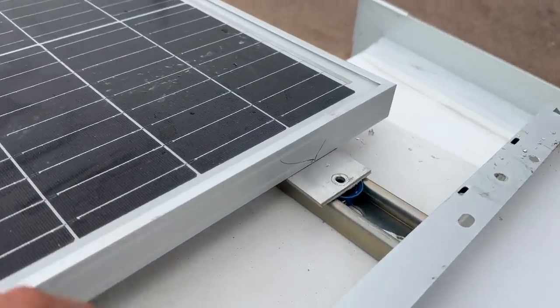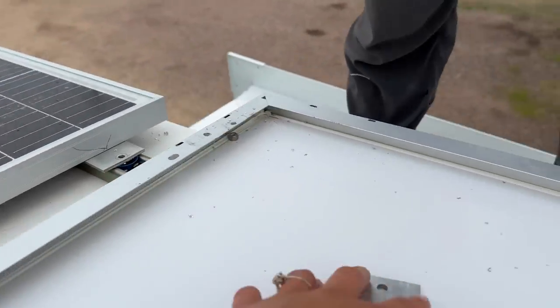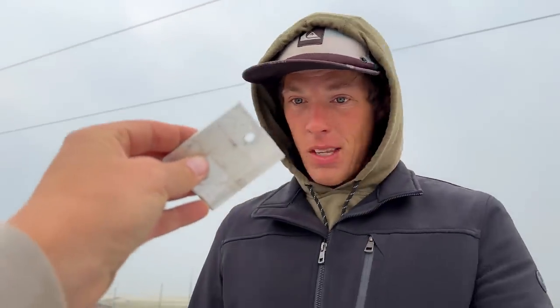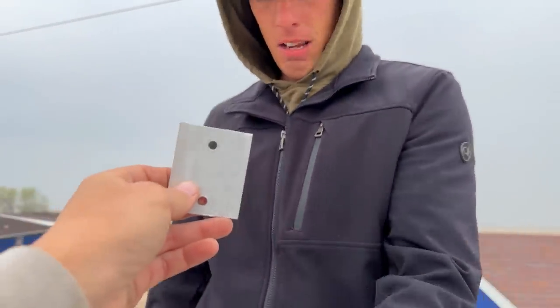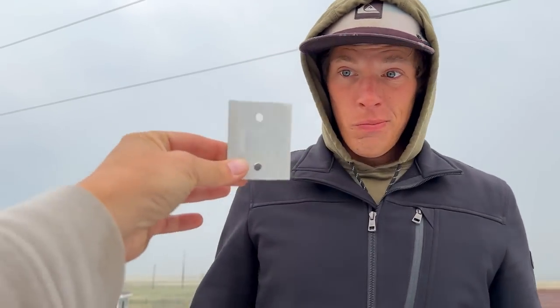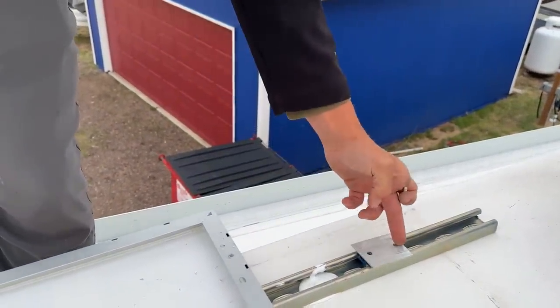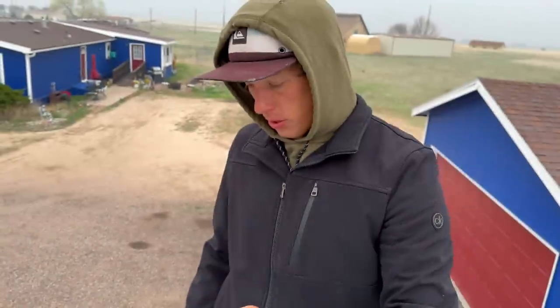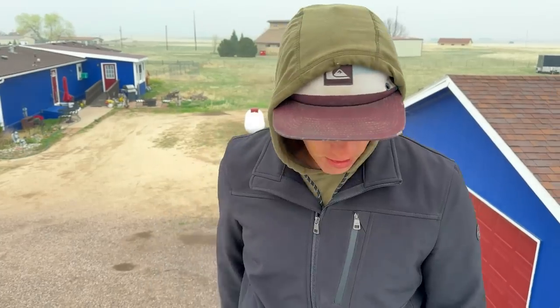These panels are getting ready to be installed. The brackets — you can't buy these; Craig cut these himself and drilled the holes in them from the last solar install. The edges are still pretty sharp but they don't touch the roof — they sit on the Unistrut and get sandwiched in between. I'm also putting Loctite on these, which screw into a Loctite nut, so hopefully they won't wiggle loose.